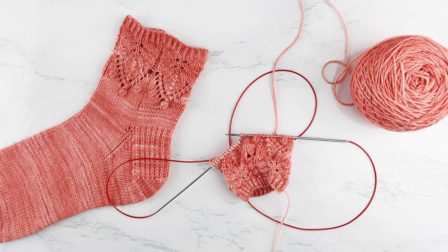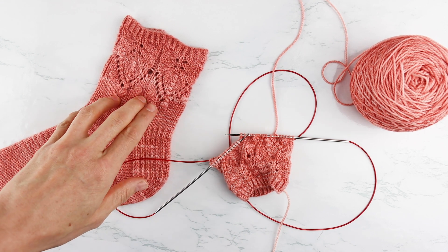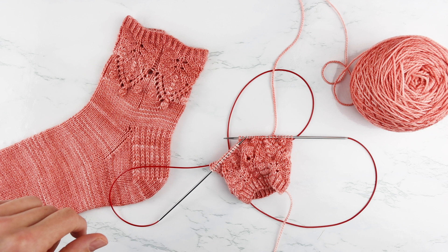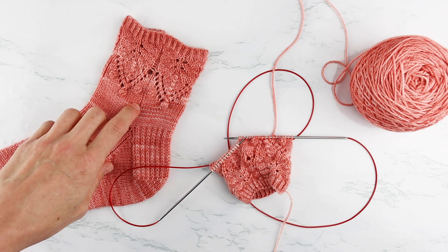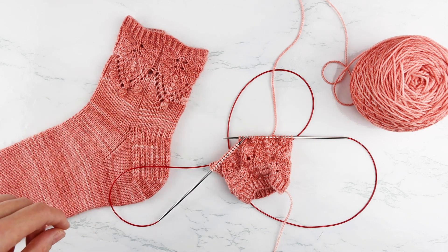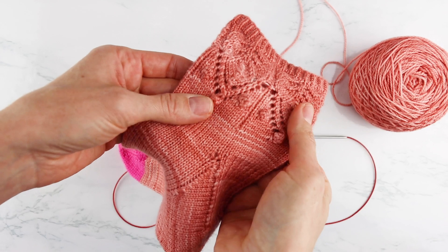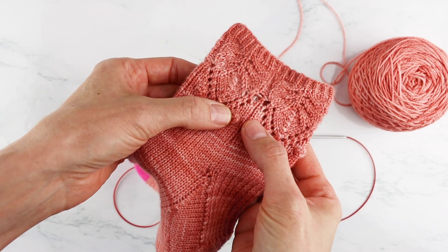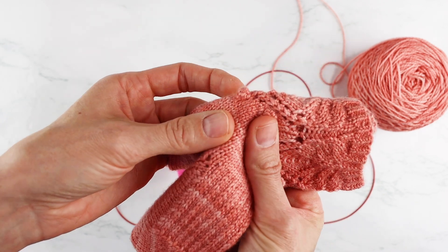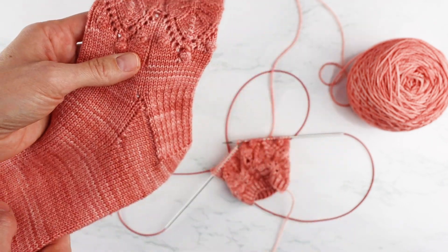Hey, this is Summer with Summerlee Design Co, and today I'm going to show you how to knit baubles. This particular sock I'm working on is from my In Bloom sock set, which is available on Ravelry and Etsy — I'll put links in the description. I also have a blog post about how to make baubles, which I'll link as well. You can do baubles on sweaters, hats, mittens, pretty much anything — it's a really cool texture that adds interest and fun to all kinds of projects.